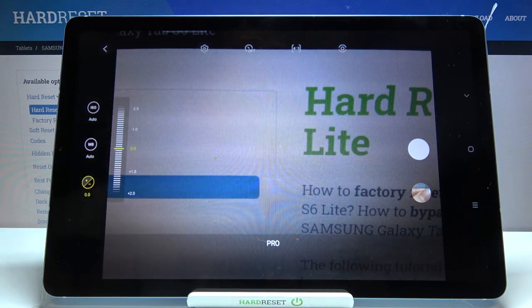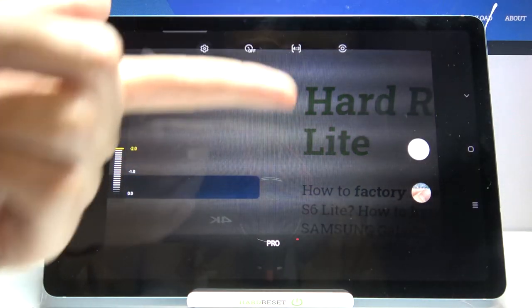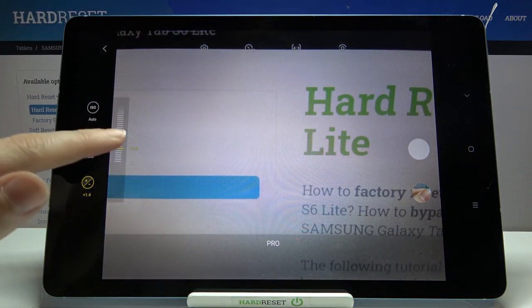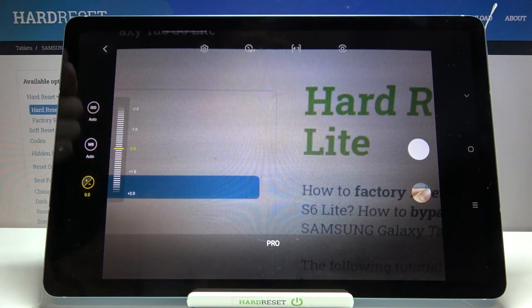And the last button here is the exposure compensation option, so by using this slider we can manage the light of our picture. By going up we can make our photo more dark. By going down we can make it more bright. At the center we have 0 parameters, so now we are again on auto exposure compensation.